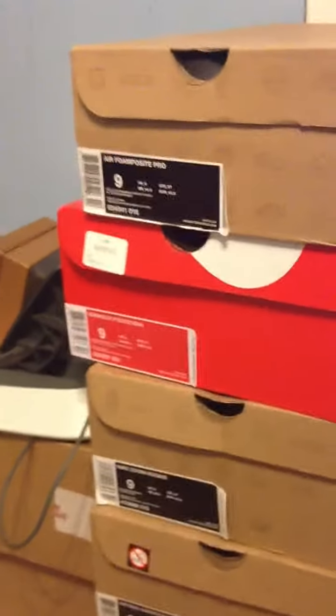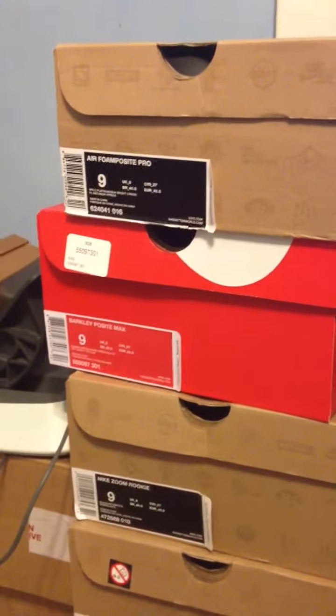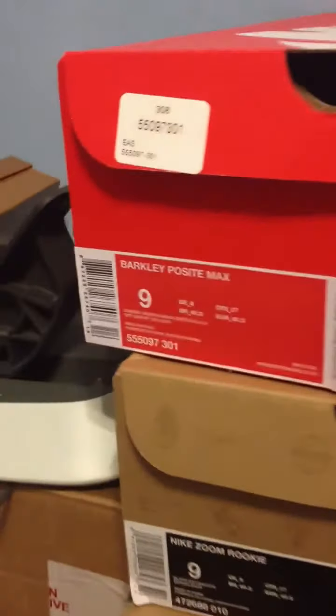Hey guys, it's your boy ChicoUser1027 here back with another video review — yeah, review, because I already wore these. As you can tell from the title, we're reviewing the Barclay Pazimax, the Gamma Green.